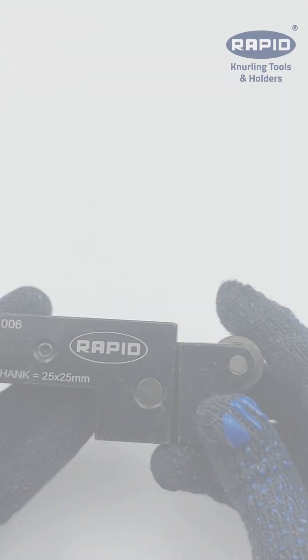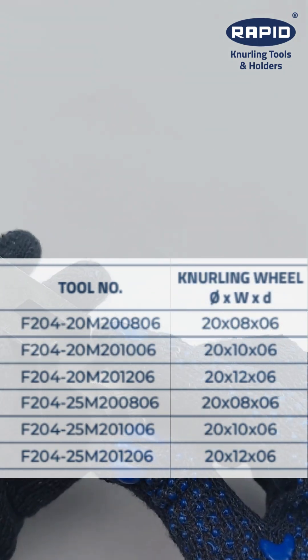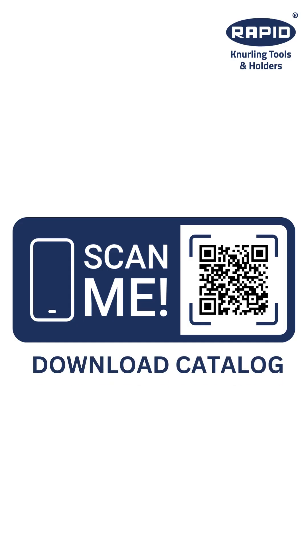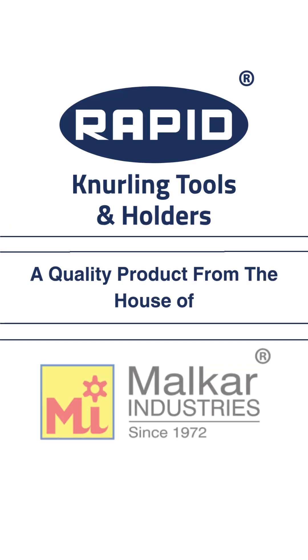The F204 series comes in multiple sizes to fit different applications. So, if you're looking for a top-notch knurling solution that will help you take your CNC machining to the next level, choose Rapid.